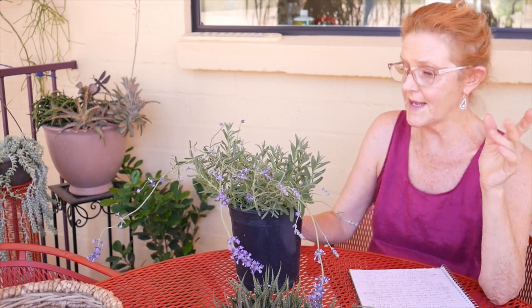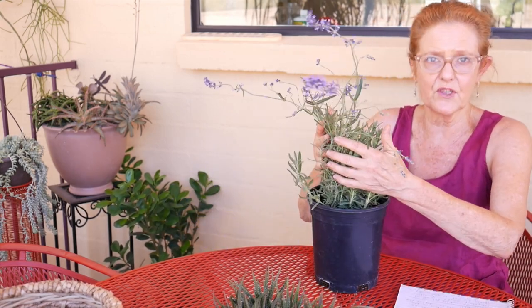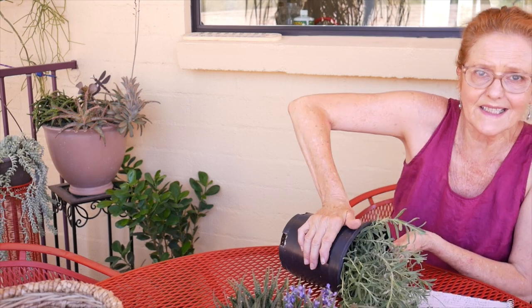Gerardo cut the grow pot off. I was a professional gardener and landscaper for years — what I would do, just to demonstrate on this lavender plant, is push on the pot, or turn it on its side and gently step on it to loosen it from the pot. Any way you want to do it is your choice.